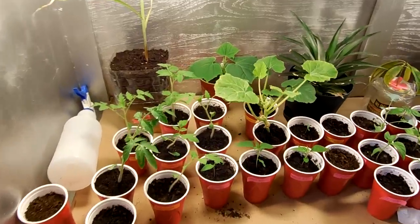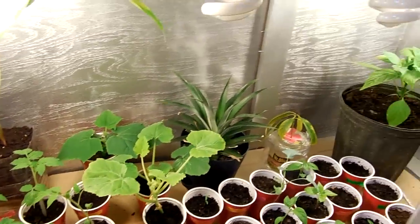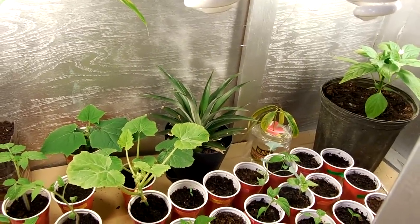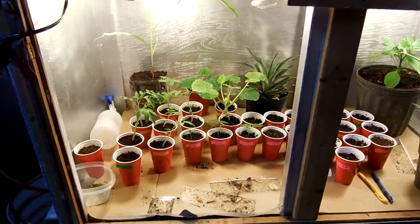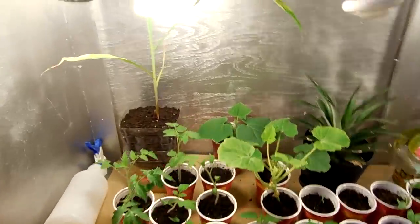Hey everyone, bringing a little update mainly on the pineapples — it's been about three months. I'll give you an update on them, but I guess I could do the whole grow box first.